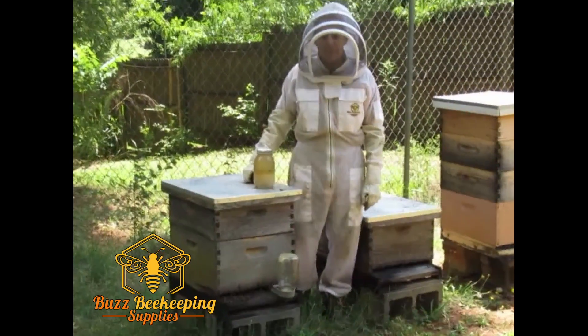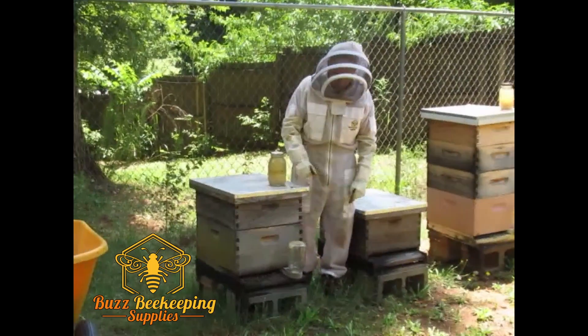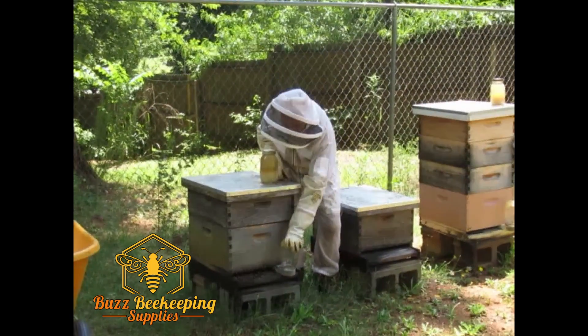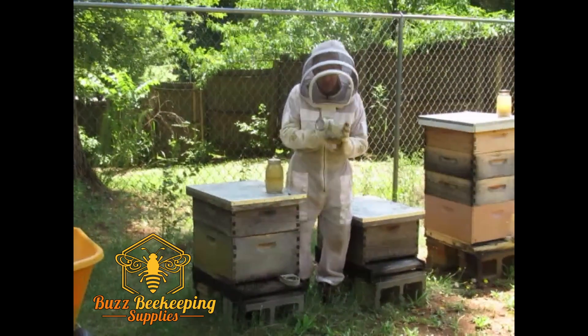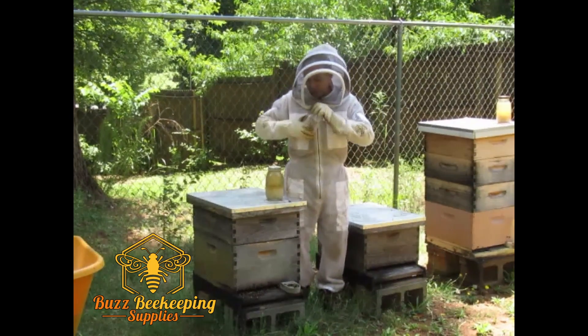Hello. Jack here with Buzz Beekeeping Supplies and today we're going to feed the bees. I use these entrance feeders and the advantage is I can see from across the yard and even from the house what level of sugar water is still left.